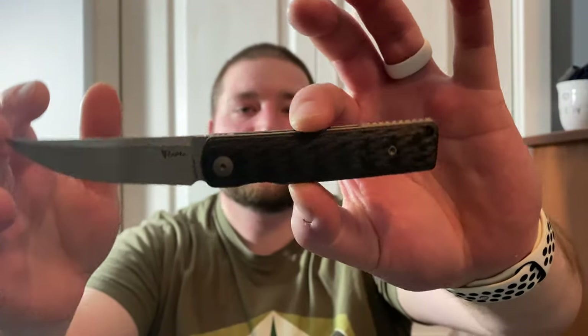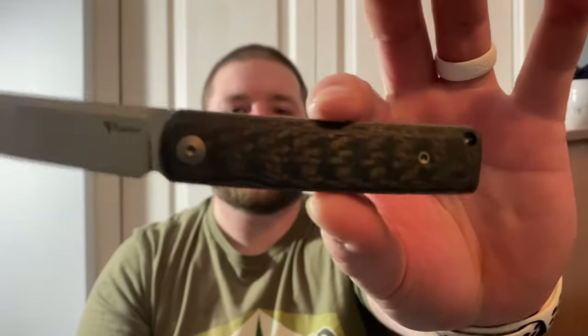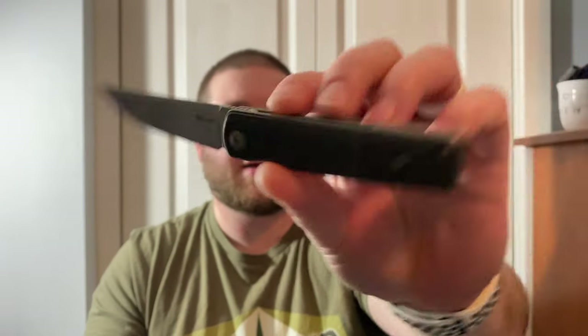But this thing is gorgeous — just look at it. The carbon fiber on this is fantastic. Riyat just does such a good job on carbon fiber and titanium — they do a great job on everything. I hate to just toot somebody's horn, but with Riyat I'm just loving them right now. I have so many Riyats recently — I have the Giant Mouse ACE Riv on the way, and I just bought the Arc Form Slim Foot in all titanium when it dropped today.